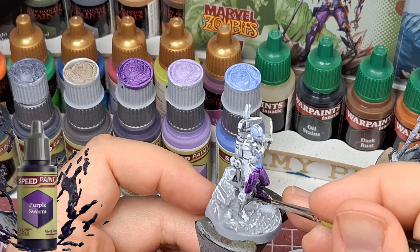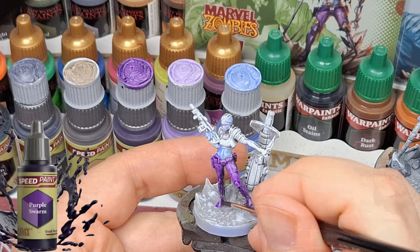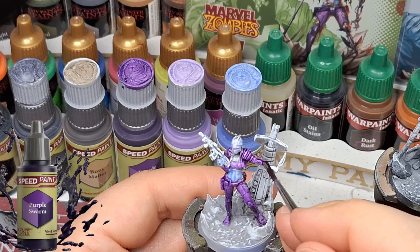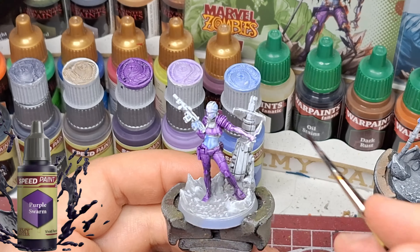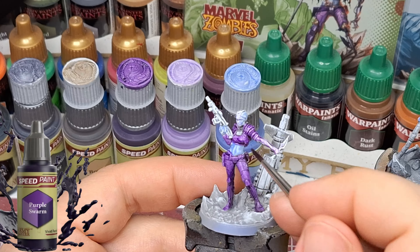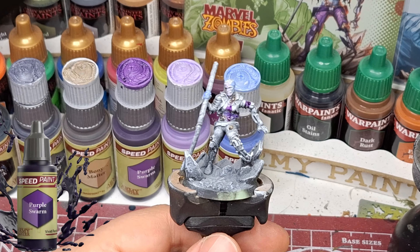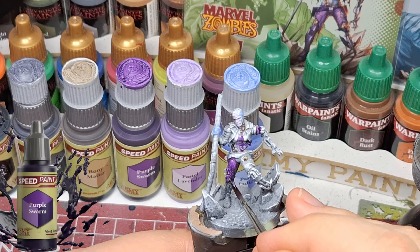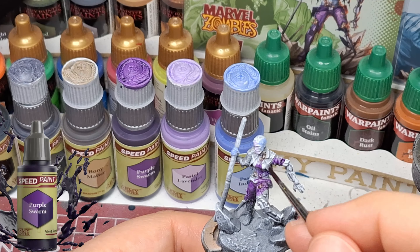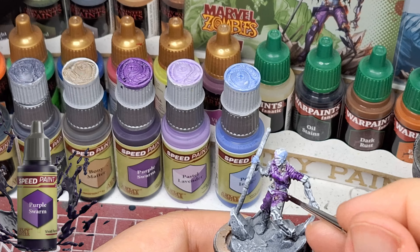Then we're going to Purple Swarm, which we're putting on all the clothing. Boy does this color really pop — it's lighter where it's white, darker where it's gray, and even darker where it's black. There's not too much black left on the hero version since it was done with gray and a shade, and I accidentally painted her arm which was supposed to be metallic, but fixed that. Now in the zombie version you can really see that gradient going from black to gray to white.